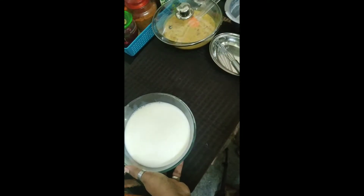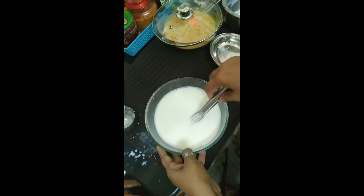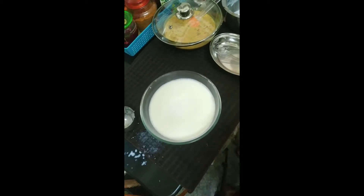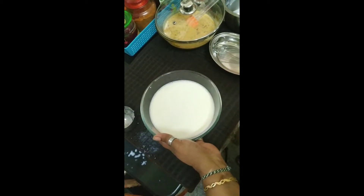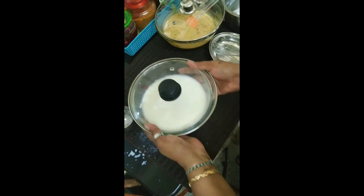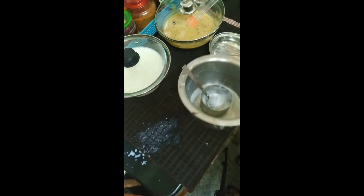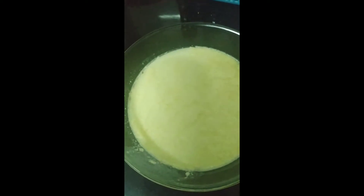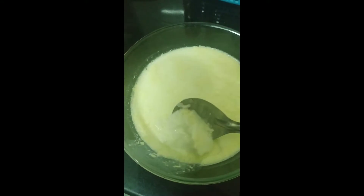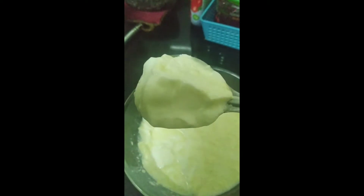Mix the curd culture fully into the milk — just give it a good stir. I have mixed it well, and I will cover it and keep it in a corner to set overnight. After keeping it for a whole night, my curd is set. You can see how lovely and thick it is.